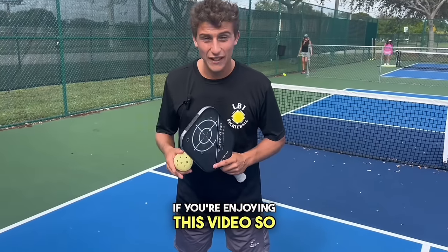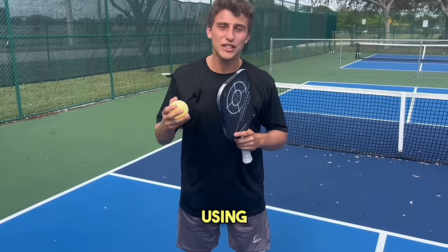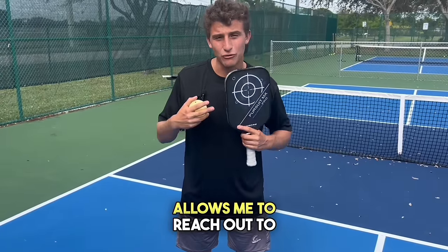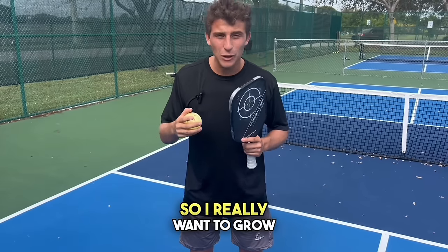If you're enjoying this video so far, please subscribe. I'm trying to make it on the pro tour and using social media allows me to reach out to sponsors and have them potentially fund me, so I really want to grow my page.